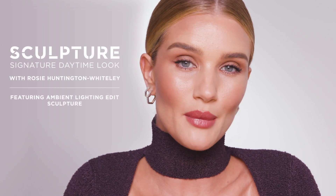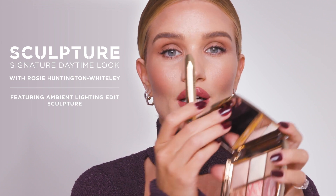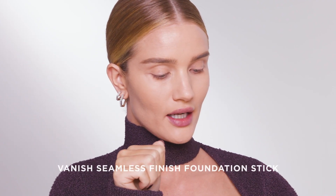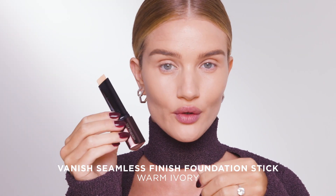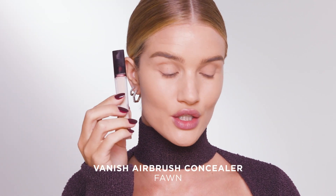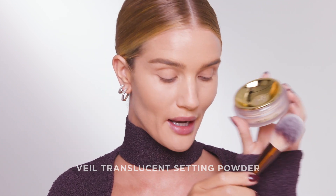Hi, everybody. I'm going to be showing you how I get my signature everyday look using the new Holiday Sculpture Collection. I've already done my complexion. I used Warm Ivory in the Vanish foundation stick, Fawn in the Vanish concealer. I've also set my base with the Veil Translucent Setting Powder.